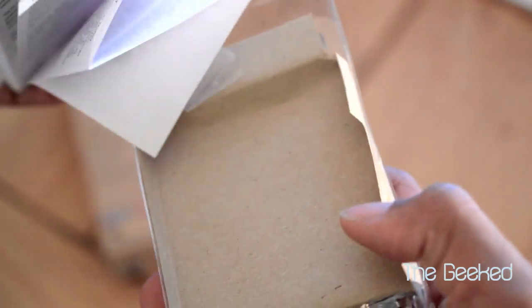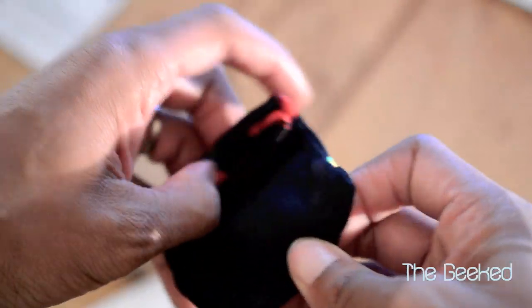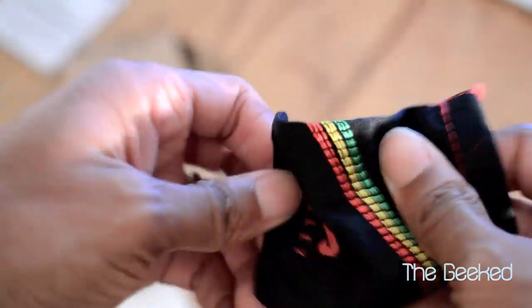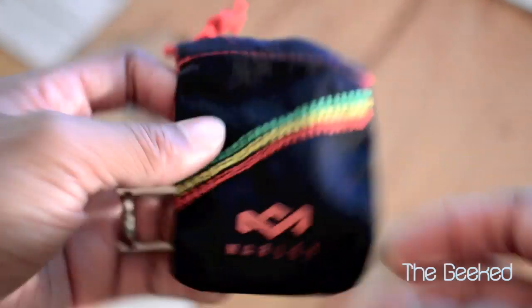So you got a nice thick instruction booklet, which you can take your time and read if you want to. And you also get a nice little pouch to put your earbuds in. Good material — it's going to keep them from getting scratched. This is pretty cool. You have a nice little Bob Marley logo on it.